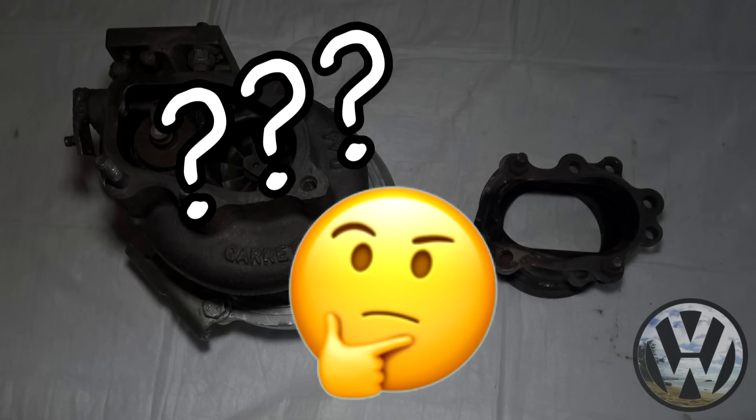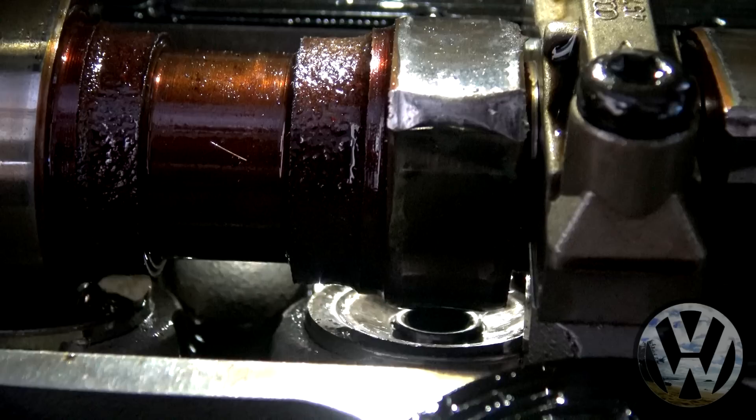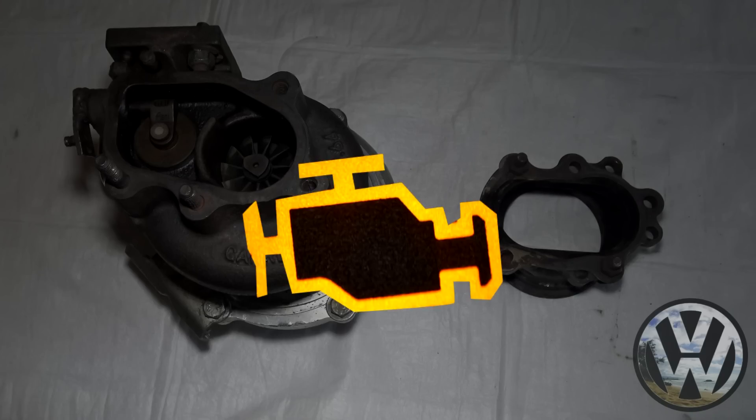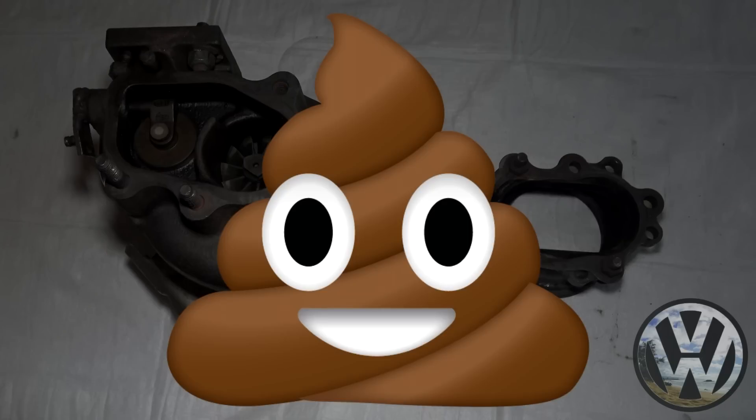Guess what's sitting in the middle of those explosions? The turbo. So after the head failed, I did expect some sort of damage to the other parts within the exhaust system like the turbo and gaskets. Very important concept to know if you want to two-step the heck out of your car.